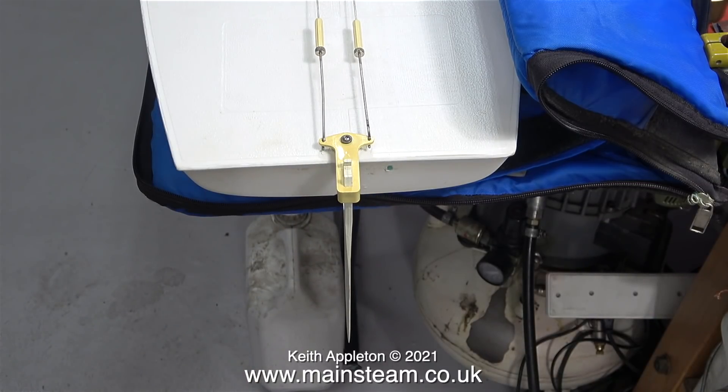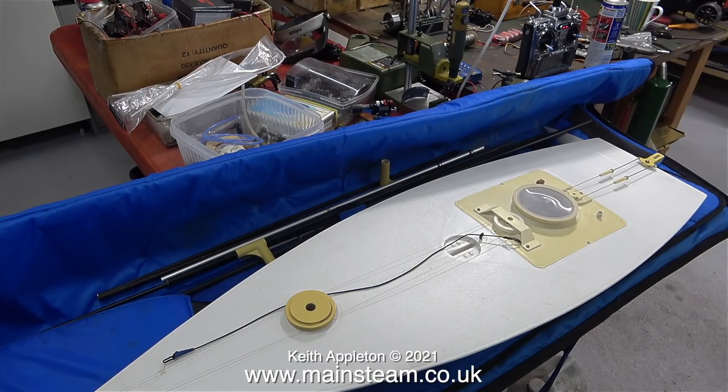Now, after many years, my laser yacht is ready to sail, and I will do this as soon as it stops raining.